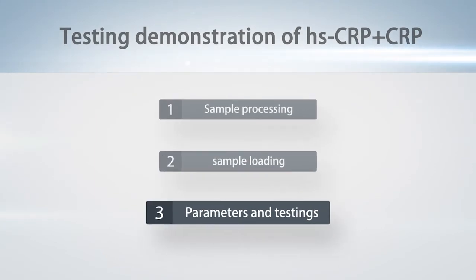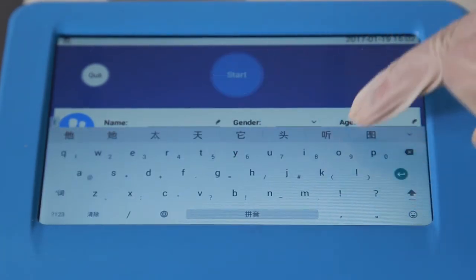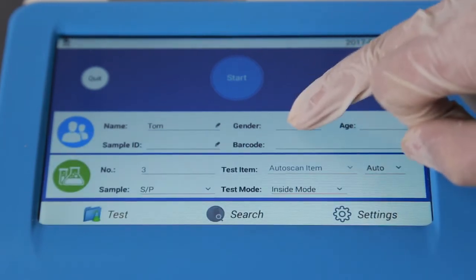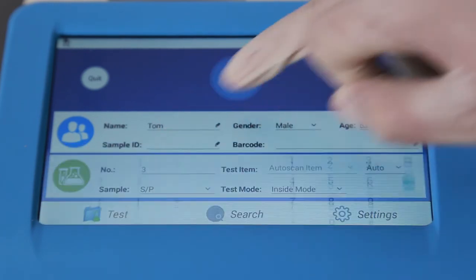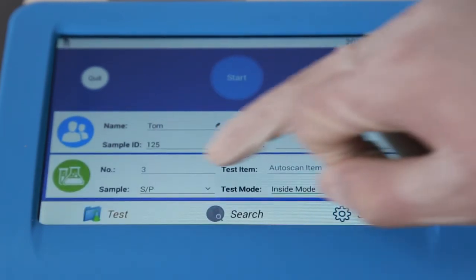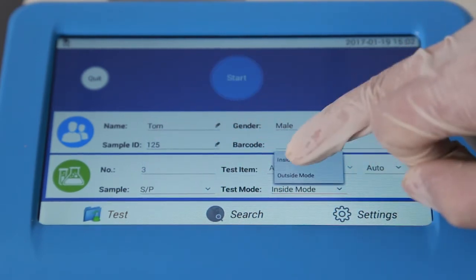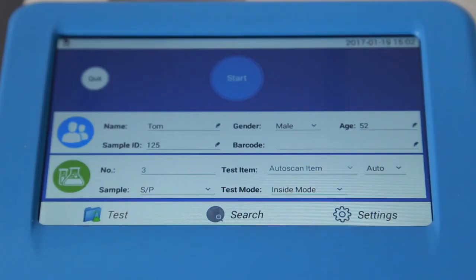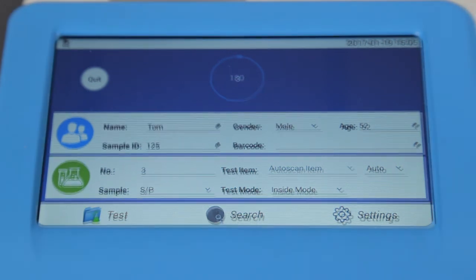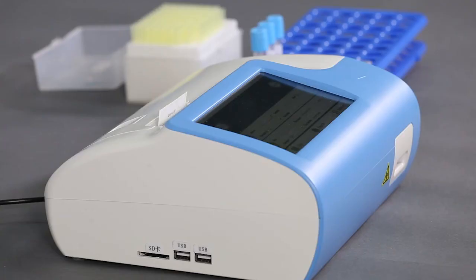Step 3 – Parameters and Testing. Set up the parameters: input patient information including name, sex, age, and ID. Choose serum/plasma and inside mode. Insert the test cassette into the slot and press Start to automatically run the test and print the results.